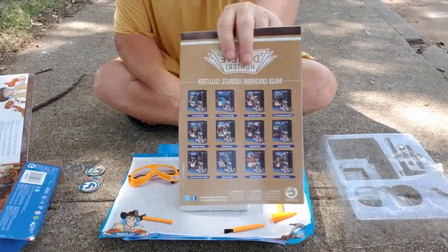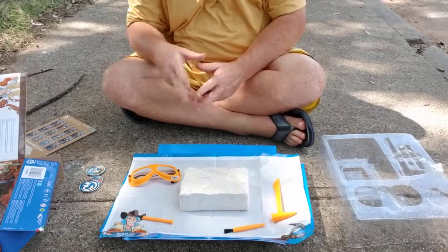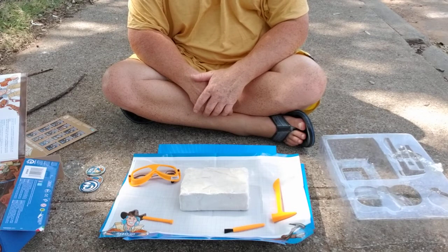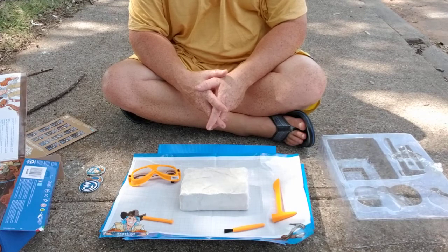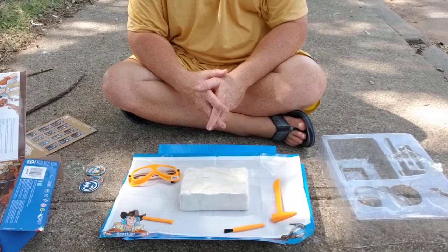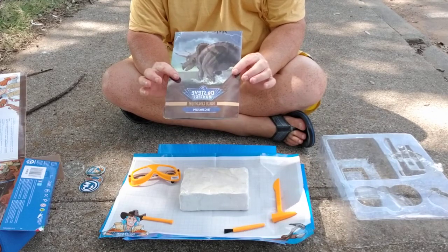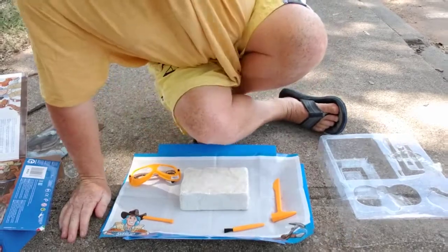I'm going to cut this video and reset for a better angle on this excavation so you guys can get a really good view of what's going on as we begin to reveal this dinosaur. I'll leave everything right here, get a better camera angle on the excavation, and then start this over.